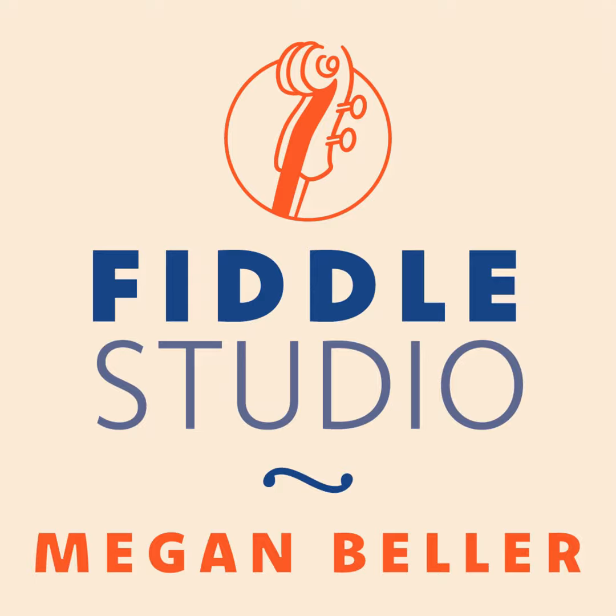Our tune for today is called Half Past Four. This is a traditional old-time tune from the Kentucky, West Virginia area. We played it at our jam. I looked it up on the Traditional Tune Archive — that's a website I use a lot — and they had a version from Bruce Molsky collected from Ed Haley.